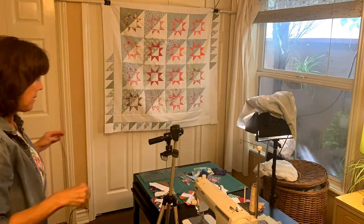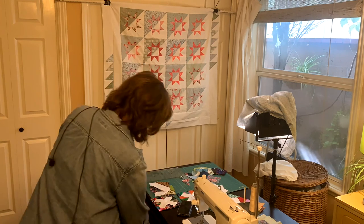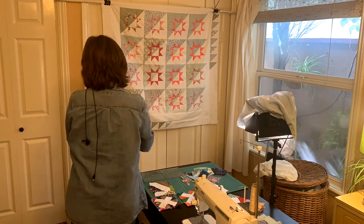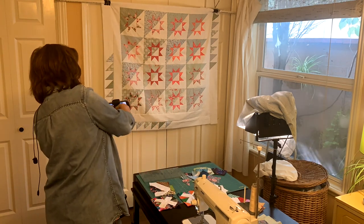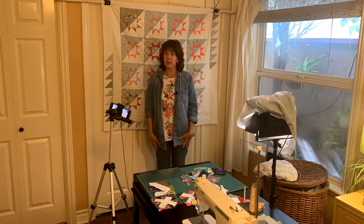When I'm done filming all the clips for a video, I usually wait until I have all the clips together and then I decide how I'm going to do my introduction. Often I hang a quilt behind me, and this is where I stand to welcome you to my sewing room.